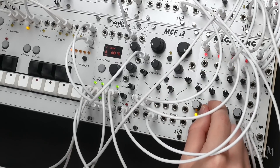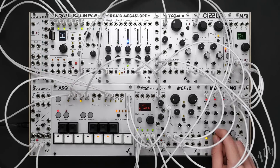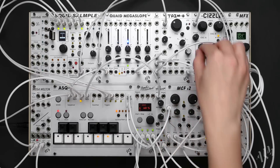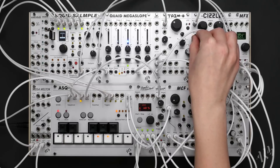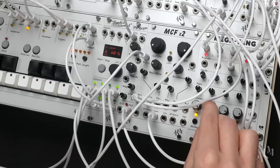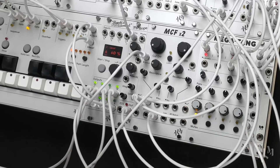Building on the original System Coupe, the Turismo provides the complete ALM modular experience, effortlessly blending vast exploration with the simplicity and fun that ALM is known for. Let's build a full track from start to finish using the Turismo.